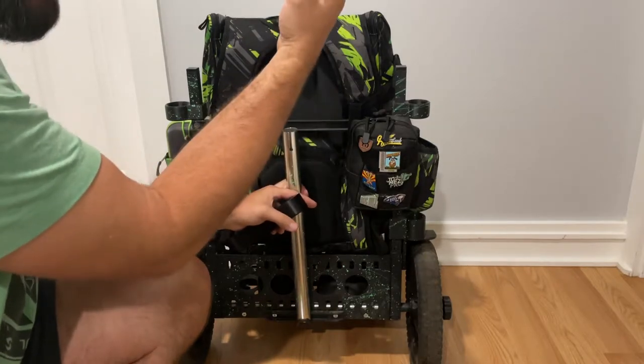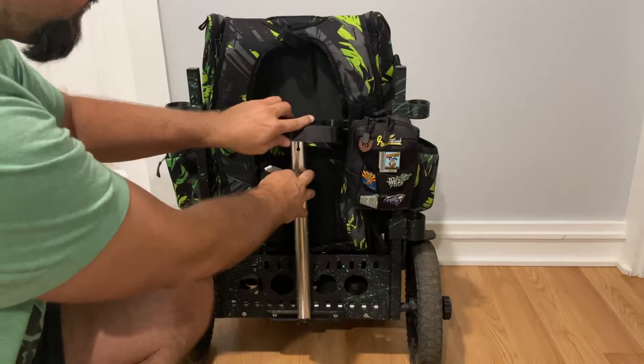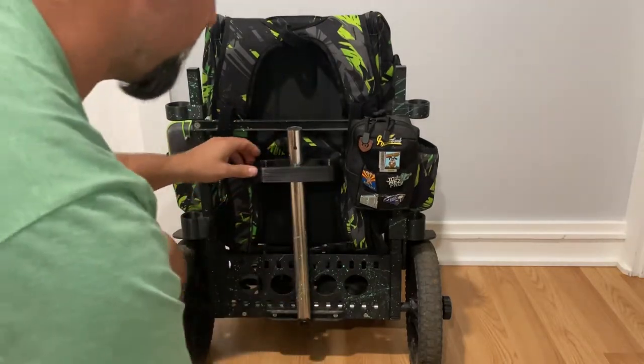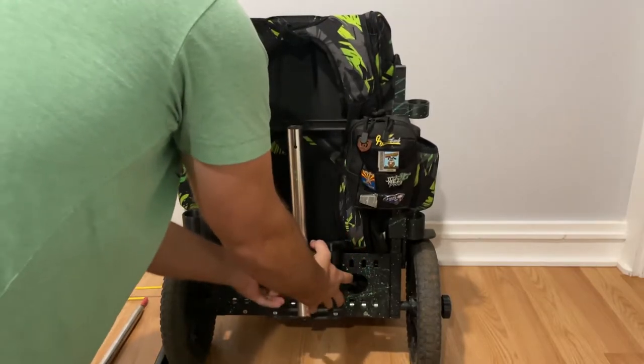Jiggle this collar and remove it, then grab your lower piece and slide that down the pole. It's a tight fit so you may have to put some pressure on it to actually get it to go down.